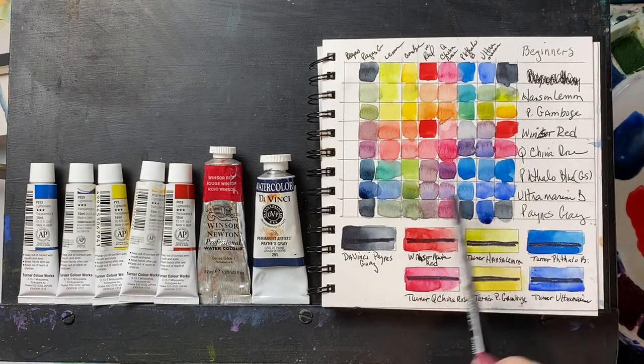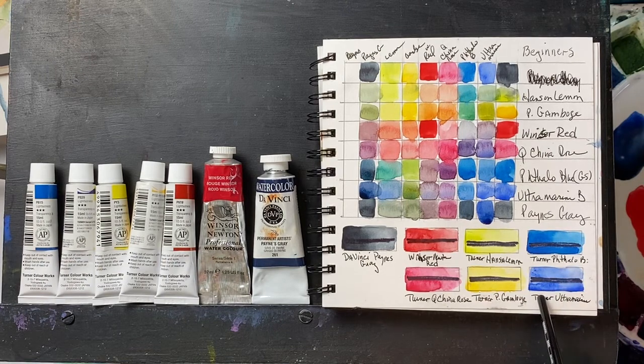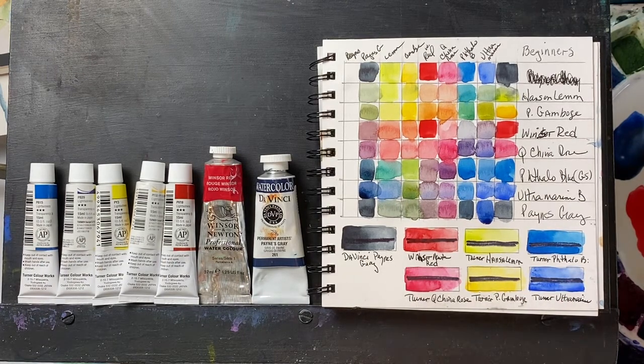As you can see, they all mix beautifully. They are very transparent. The Turners are made in Japan — they're a Jerry's brand, I believe. They're very nice beginner's paints. I don't use them professionally on the paintings that I sell, primarily because some of the Turner colors are not transparent and they use too many pigments.